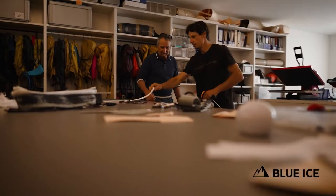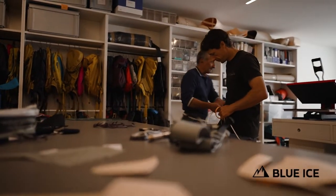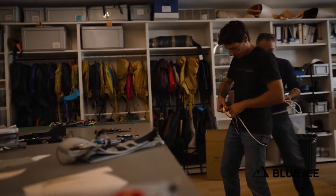One of our main obsessions at Blue Ice is to constantly try to reduce everything to its simplest expression, and we set a rule for ourselves that a product is ready to launch only when there's nothing to take away from it.